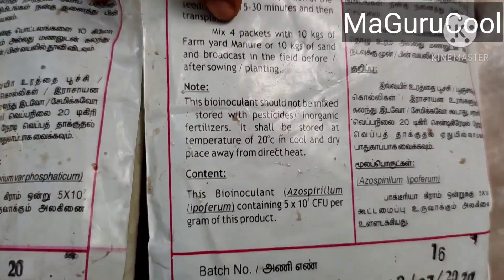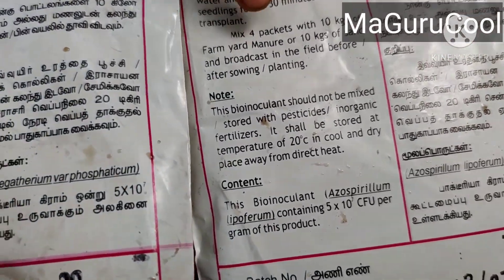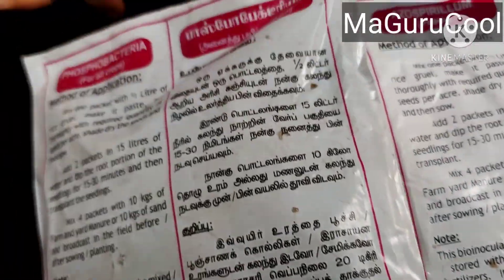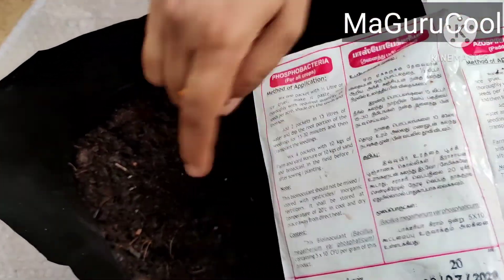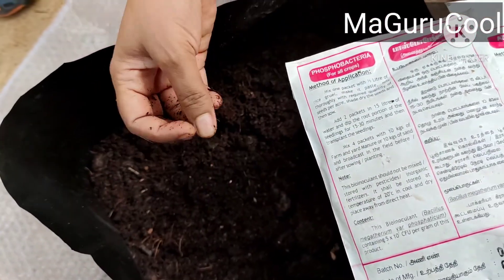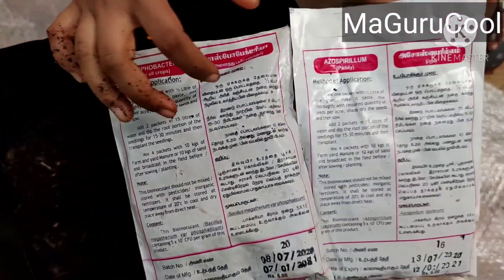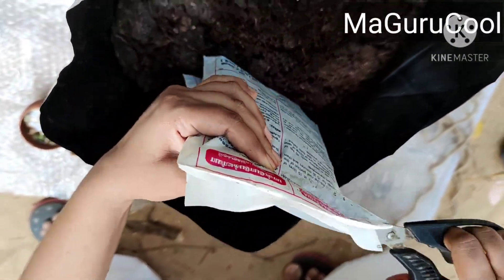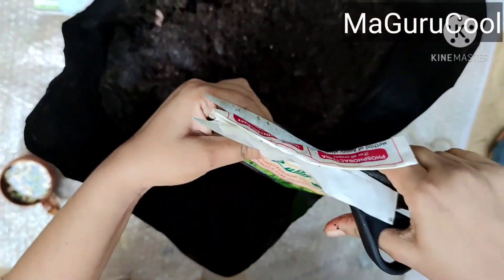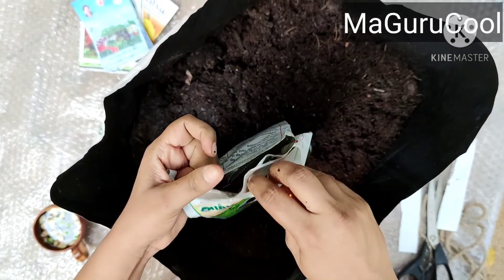So one packet of this I am mixing into 2.5 kg of farmyard manure — both the azitobacter and phosphobacteria packets. I will cut them open and mix into 2.5 kg of farm manure. When you cut open the packet you will find one more cover inside — both look a little dark brownish or blackish.